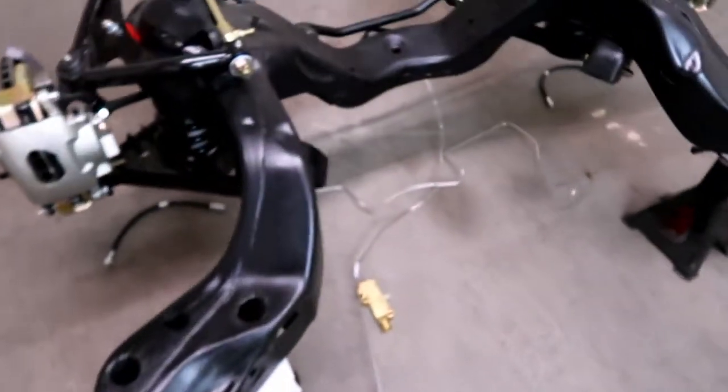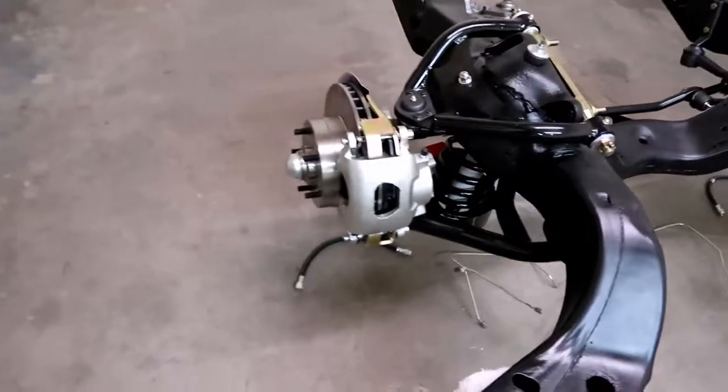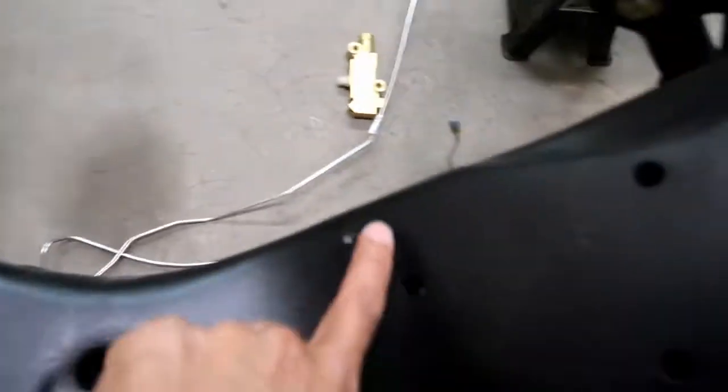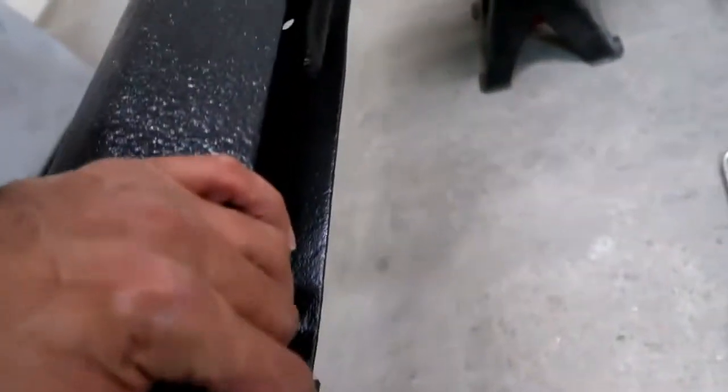Welcome back guys, today we're gonna be working on the brake lines for the 65 GTO. I have basically 90% of what I need. You can see all the hard lines that are just gonna go back into these little clips here — they're all along the frame. Even for that long one, this one here is all jacked up. I don't really remember that being messed up, but I suppose it is what it is. That one's good.